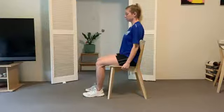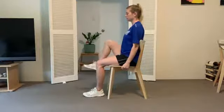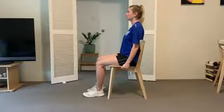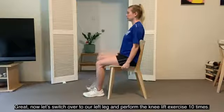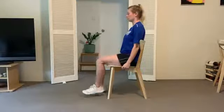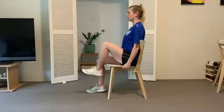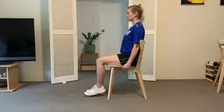Let's go. 1, 2, 3, 4, 5, 6, 7, 8, 9, 10. Great. Now let's switch over to our left leg and perform the knee lift exercise 10 times. 1, 2, 3, 4, 5, 6, 7, 8, 9, 10.